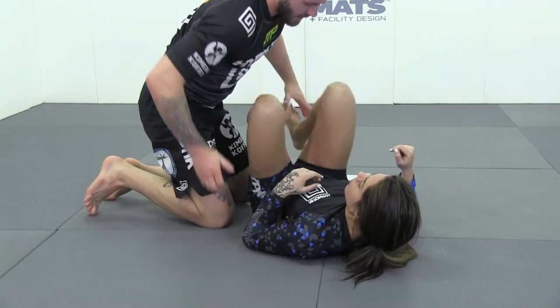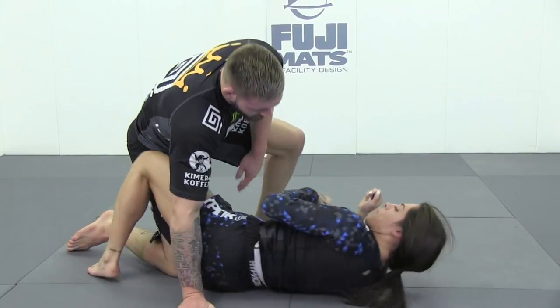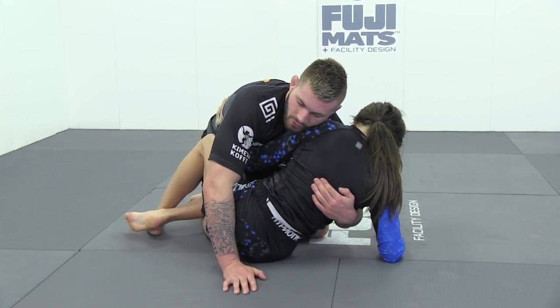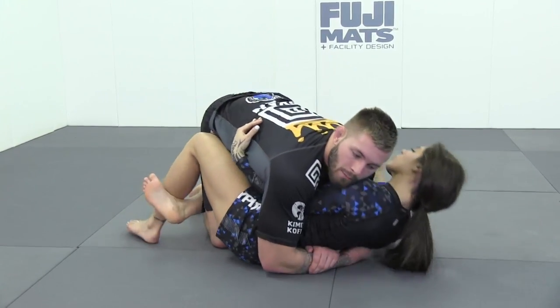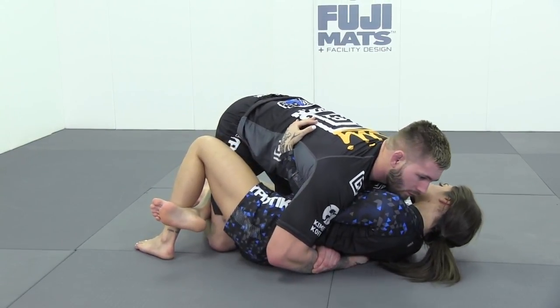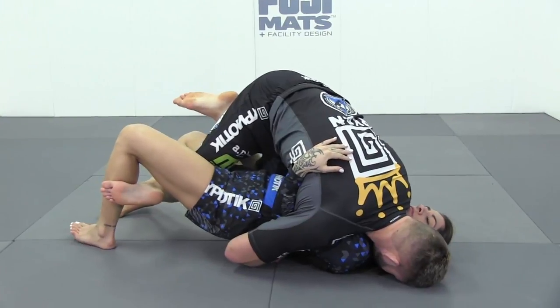Once again, she comes in with an underhook. We use the near side underhook to pull our partner towards us and lock a body lock — instead of just holding the near side underhook this time. From here we go over our partner's shoulder and bring our head to the floor.